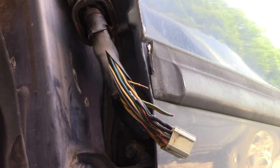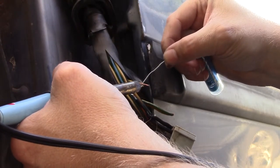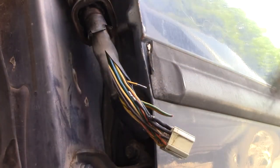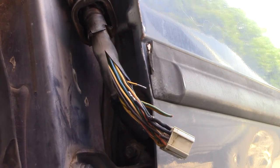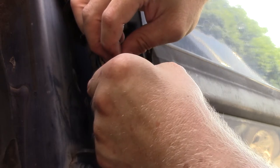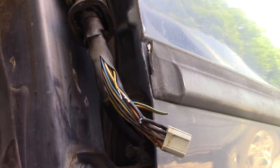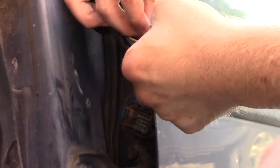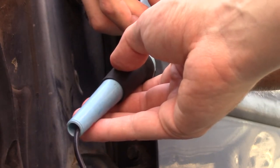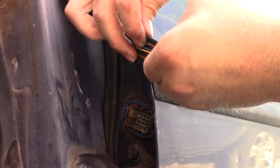Solder them one at a time, making sure that I remember to put the heat shrink on before I solder — it's always fun when you forget that. I need one more person to sit here — I'll heat it up while I touch them. I may have to call my buddy over to get a third hand. Just place it right, so I can get them both up so they totally connect.